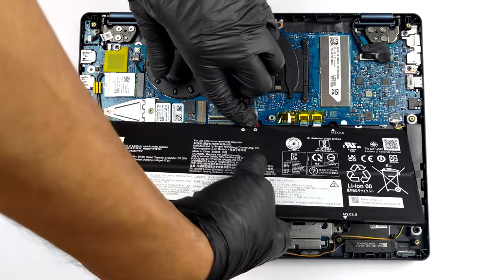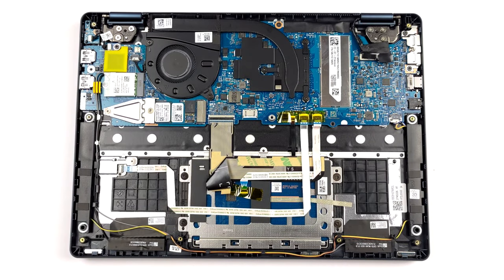This notebook's memory is soldered to the motherboard. The maximum available RAM here is 16GB of LPDDR4X, working at 4,266 MHz.